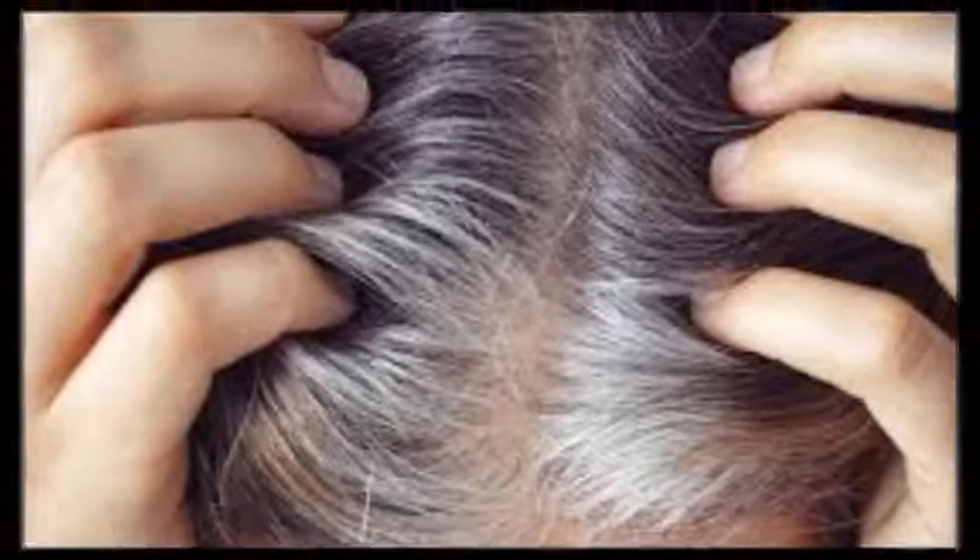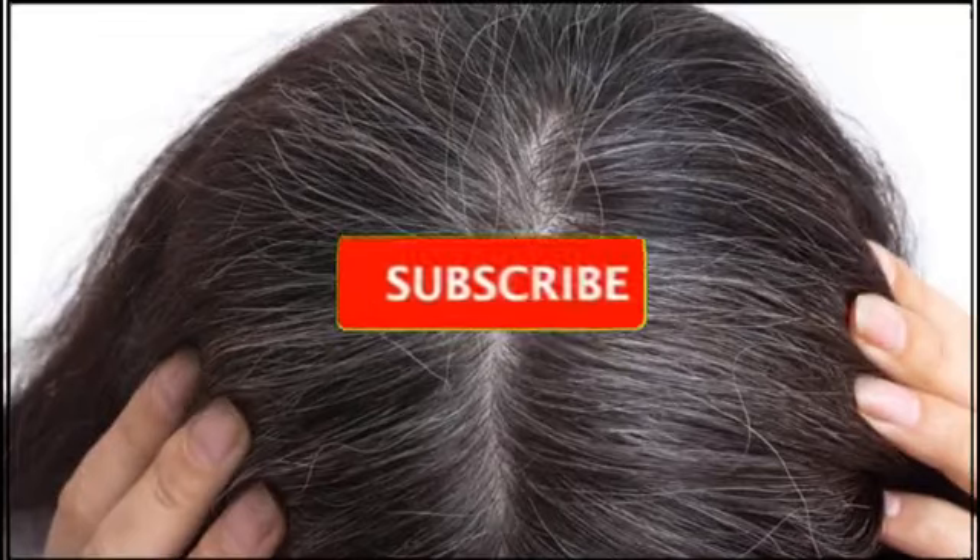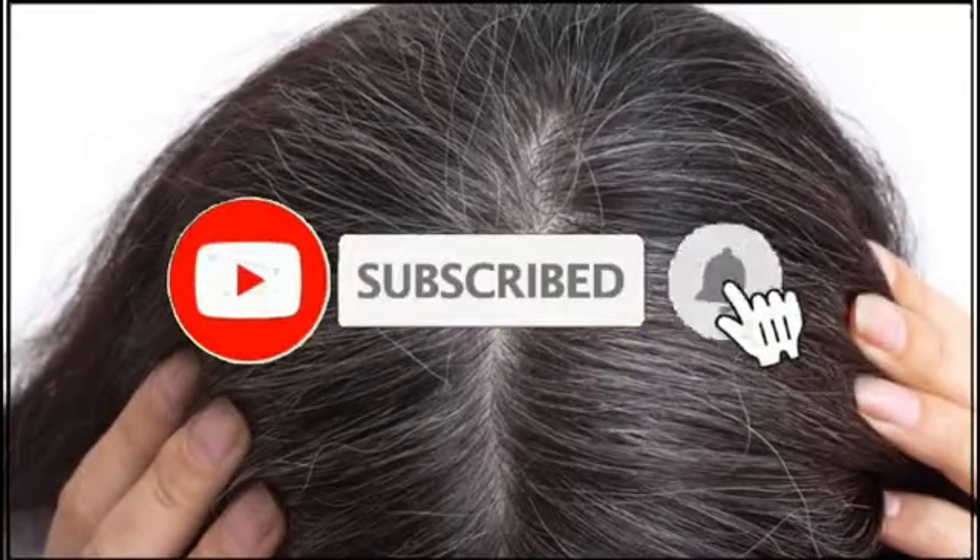If you try this way, we can avoid the side effects of chemicals. If you are interested in the video, please check our channel, subscribe, and click the bell button.